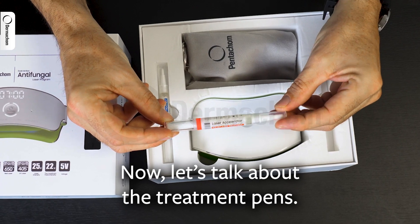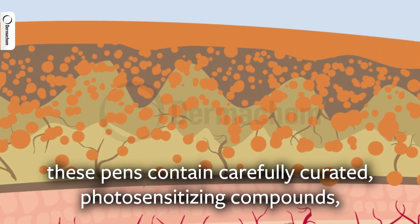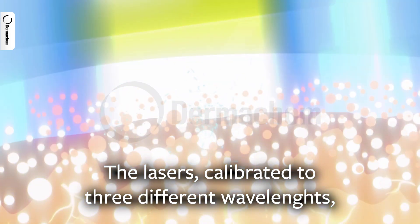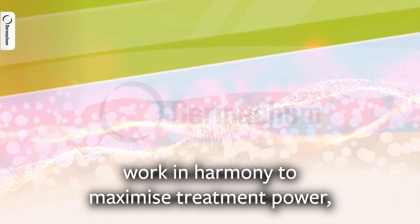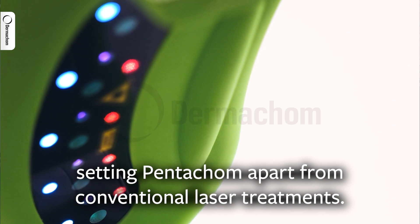Now, let's talk about the treatment pens. These pens contain carefully curated photosensitizing compounds, elevating the power of the laser therapy. The lasers, calibrated to three different wavelengths, work in harmony to maximize treatment power, setting Pentacom apart from conventional laser treatment.